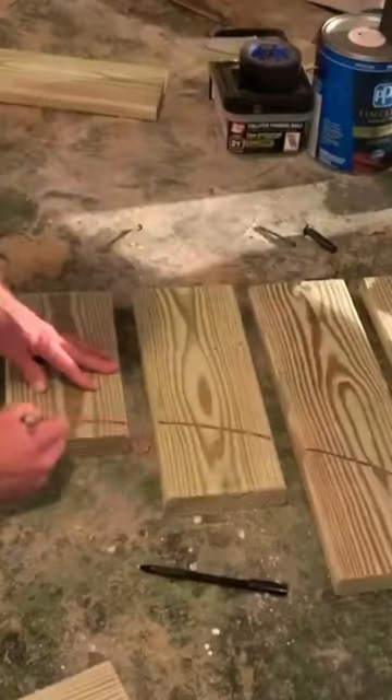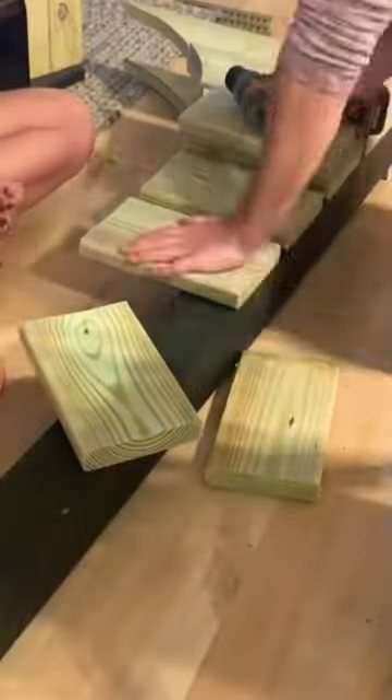I used 1x6 lumber and a 4x4 for the main post. Then I traced out the curvature and cut that with a jigsaw before laying it out in place and screwing them to the 4x4.